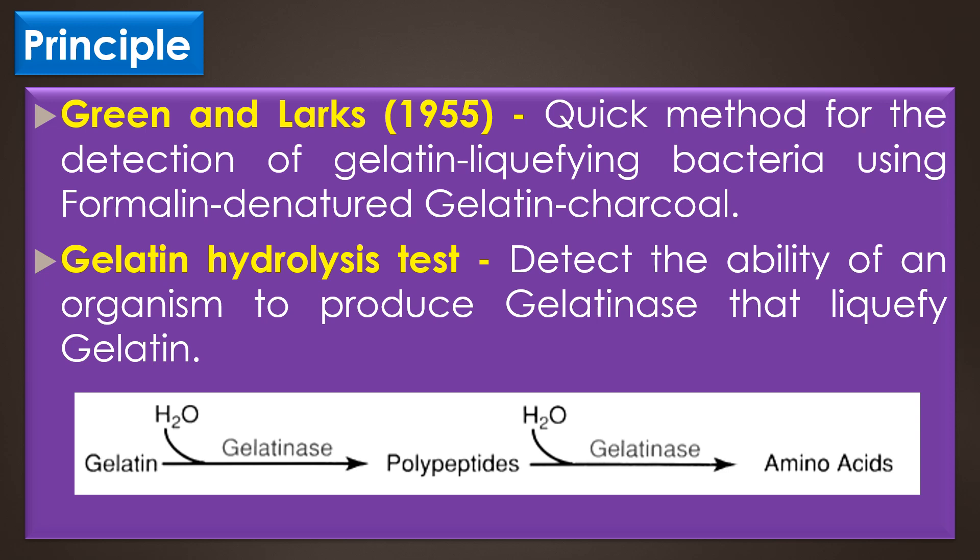Gelatin hydrolysis test is a great way to highlight proteolysis by bacteria. This test is used to detect the ability of an organism to produce gelatinase that liquefies the protein gelatin. The hydrolysis of gelatin indicates the presence of the proteolytic enzyme gelatinase.